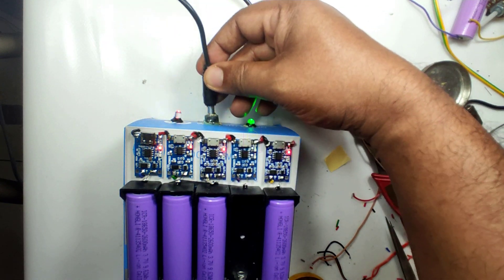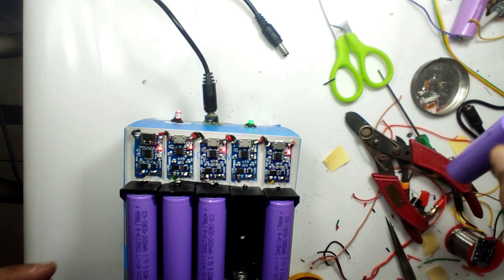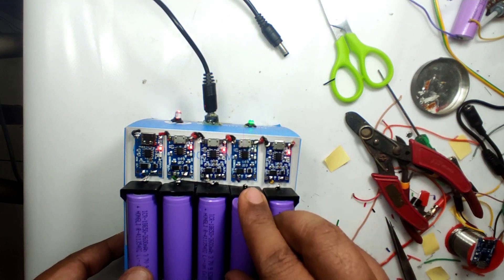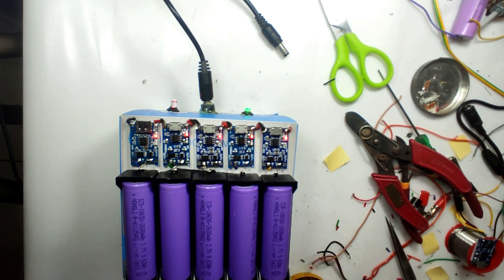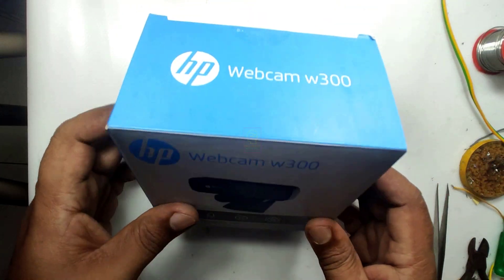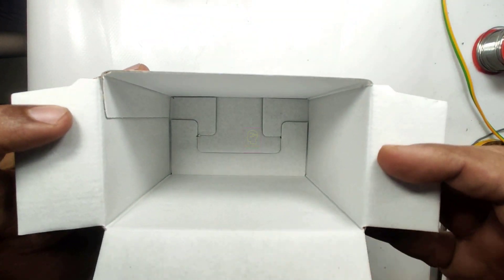Hi all, welcome to the new episode of Tech Insert. We are going to make a very cheap and easy 18650 lithium-ion battery charging station which can charge five batteries at a time. This can be extended to 11 batteries, but for the time being we are making it for five. The power supply is capable of handling 11 batteries.